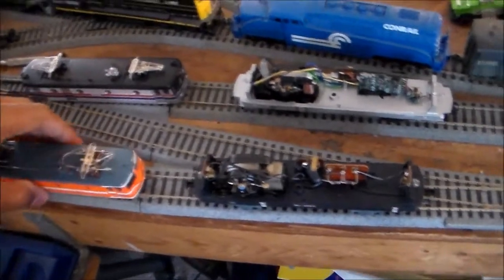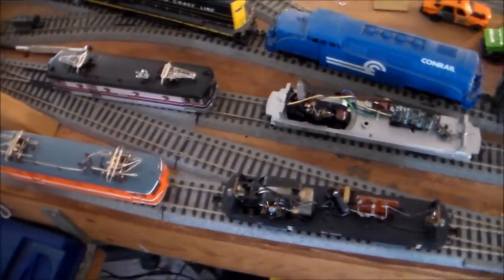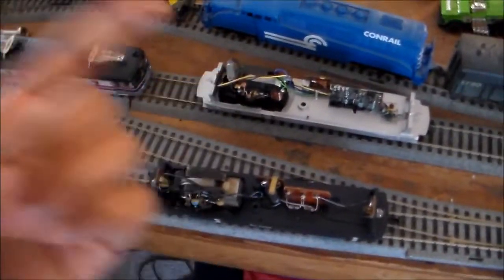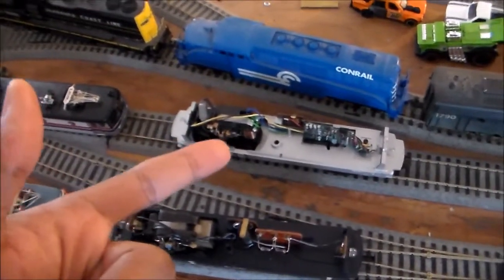And you know, that made me glad because I was a little bit concerned that I'd be wasting my money on buying this. So yeah, this is my secret to actually converting this into DC operation or DCC ready operation.